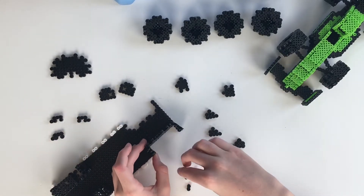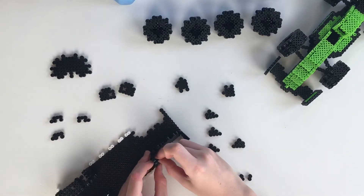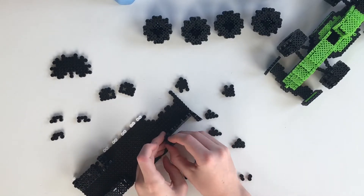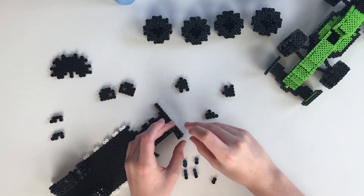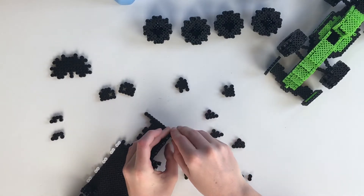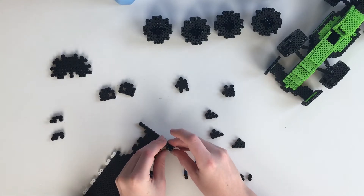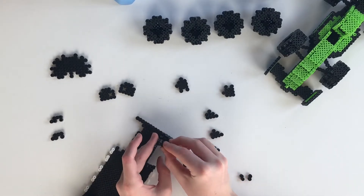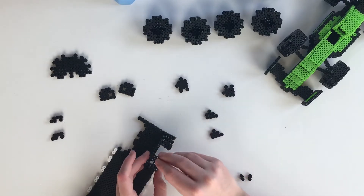Then you're gonna take the c-shaped piece like last time and the little one by two bead and stick it right in there. Then you're gonna take the other c-shaped piece and do the exact same thing, sticking it into place right there. And then you're gonna take the funny looking piece, sticking it right in place like you had it before on the front side.